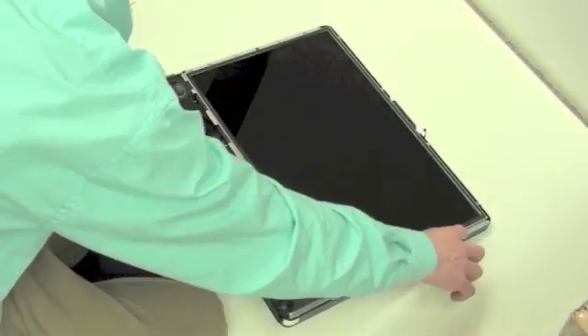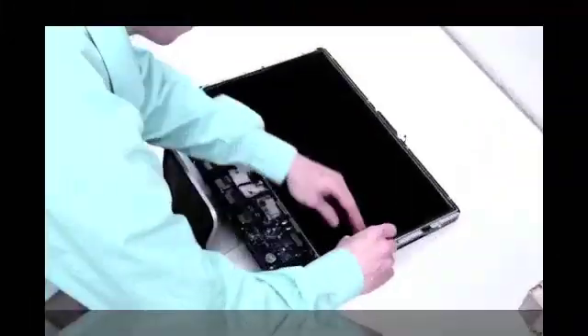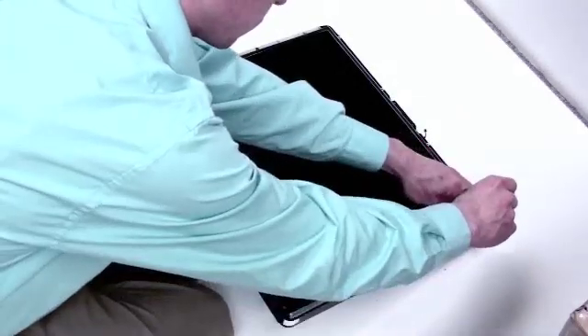Now you will see a total of eight Torx 8 screws on both sides of the LCD — four on each side. Remove these screws with your Torx 8 screwdriver.